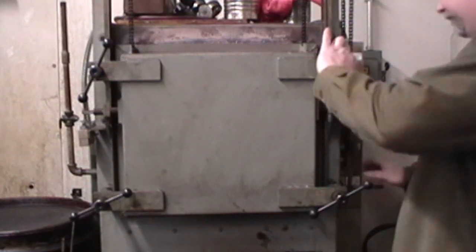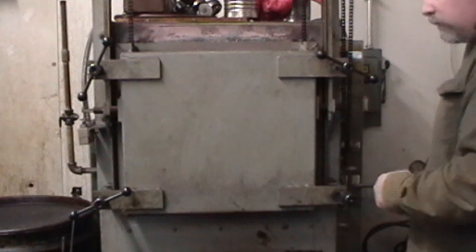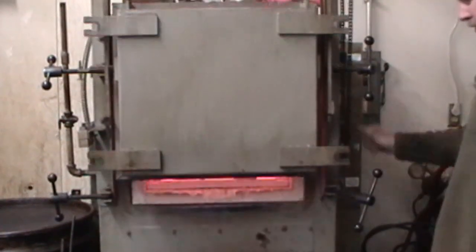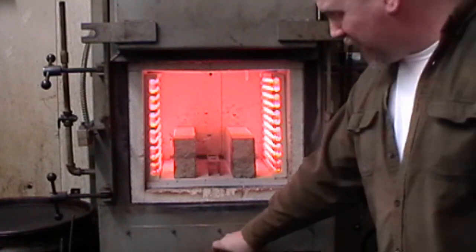All right, the receiver's done. Let's take this bad boy out of the oven. Nice and hot.